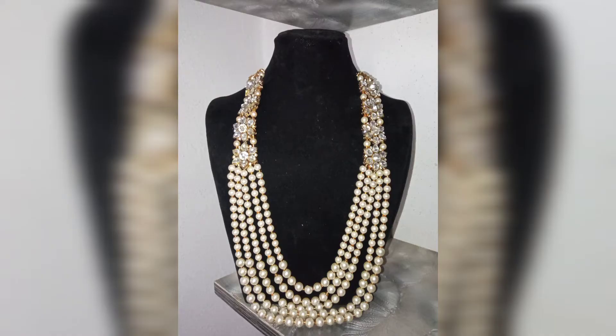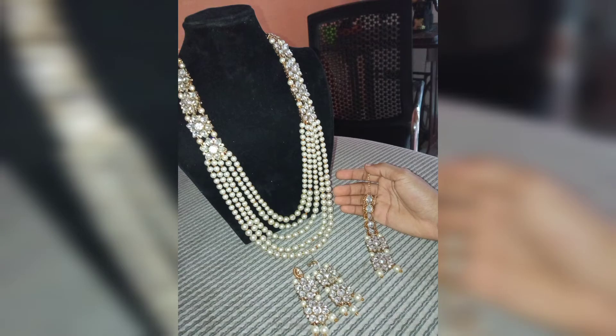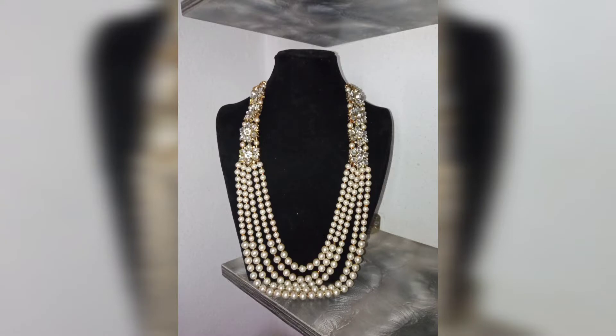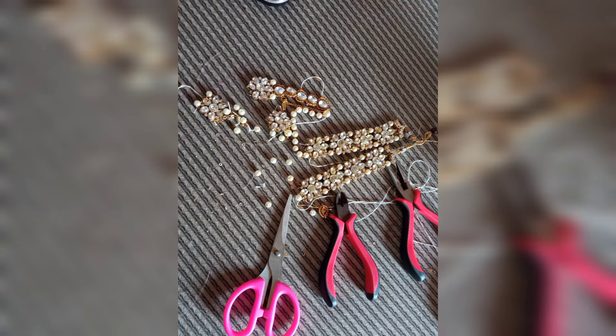It was heartbreaking to actually deconstruct all these things — seeing that somebody put so much time and effort into making them, and here I am deconstructing everything. But that's how it is. That's one beautiful thing about beads: they are very flexible. You can manipulate them in any way, even after so many years — you can just bring them out and do whatever you want.